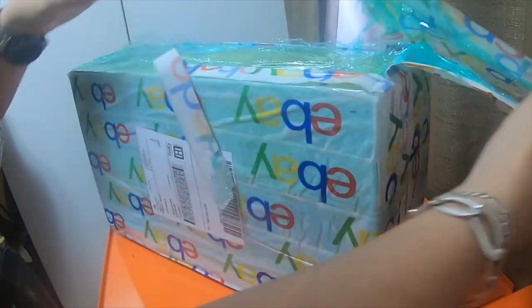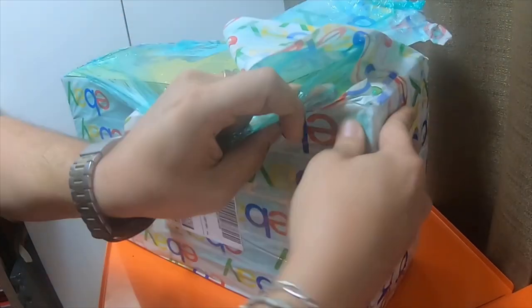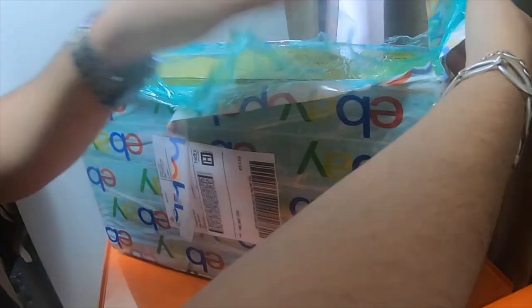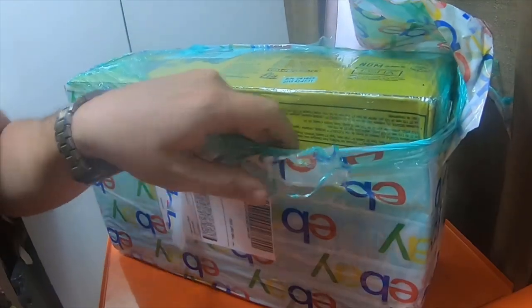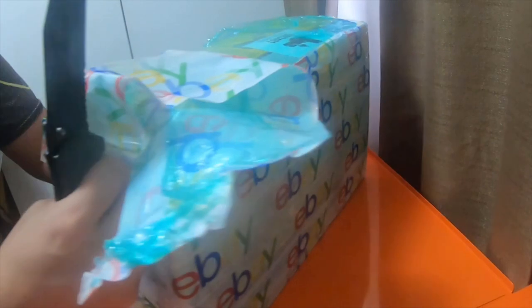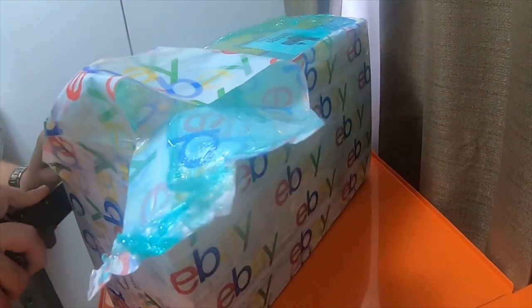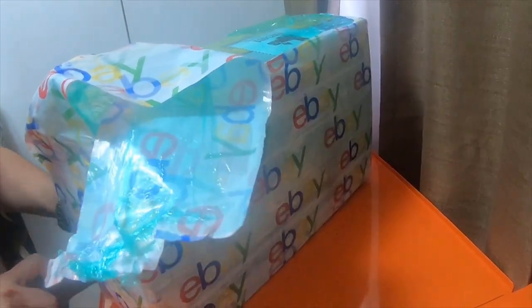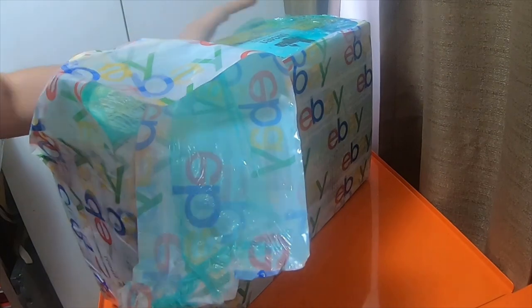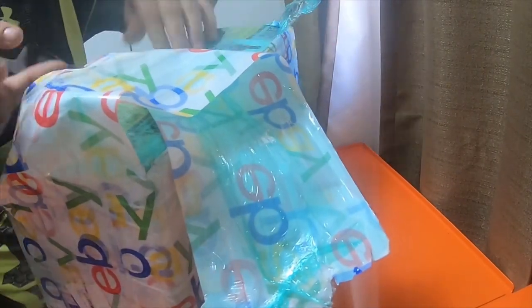I kind of like that he packages it up where all it says is eBay, so people can't see what the actual box inside is. It looks like he used green cellophane wrap underneath it.